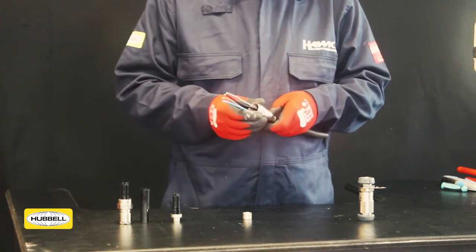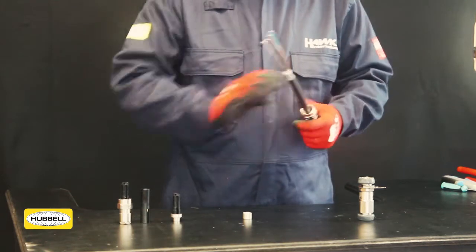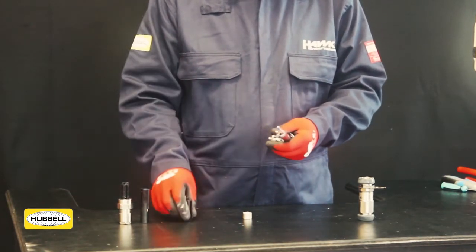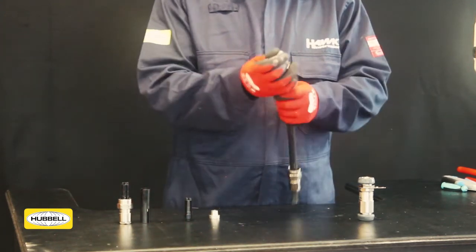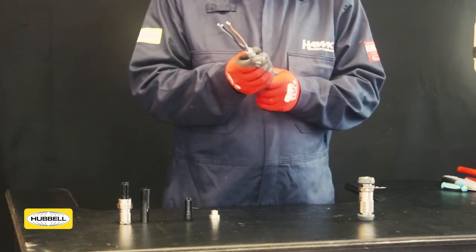Slide the back nut and middle nut onto the cable. Squeeze the socket insert to remove it from the spigot. Confirm the orientation of the armour clamping ring is correctly orientated to suit the cable type, then slide it onto the cable.